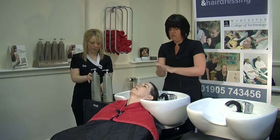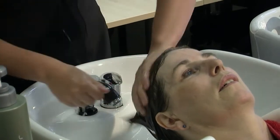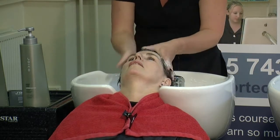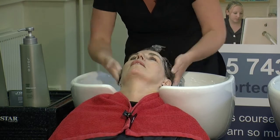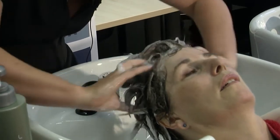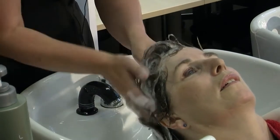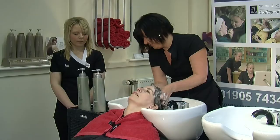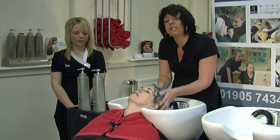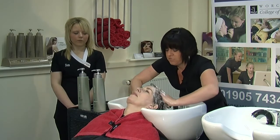Follow exactly the same process: we are going to do our effluage, applying the product evenly throughout the hair, and then we are going to do our friction to make sure we remove any build-up of products. Using really very quick movements around the hair — don't be afraid to be quite firm. Like I said, the client really likes to feel a good rub on their scalp. Then we just go back through some rotary.